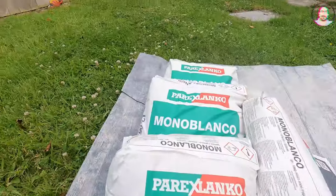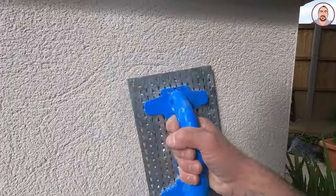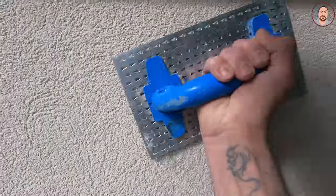Hey everyone, in today's video I'm going to be using some Mono Blanco render, this is by Pyrex, and this is like a scrape finish much like K-Rend. Today's the first time I've used it, so we're going to start off with doing the preparation — I'm going to get all the beads on.